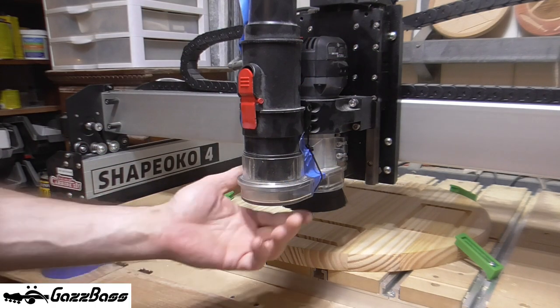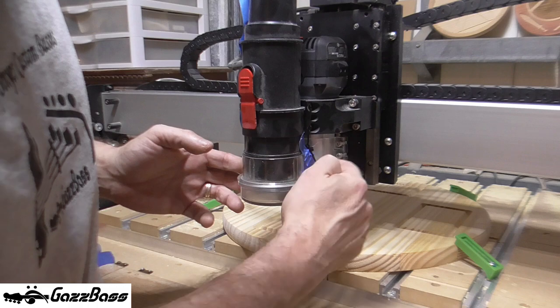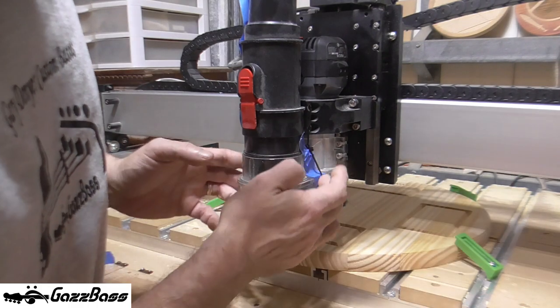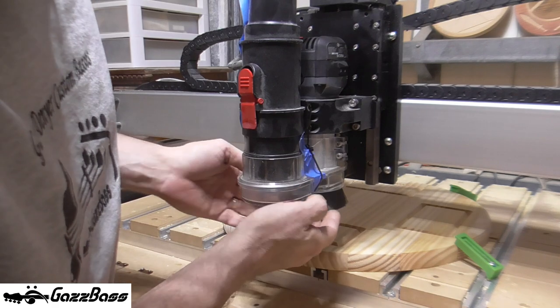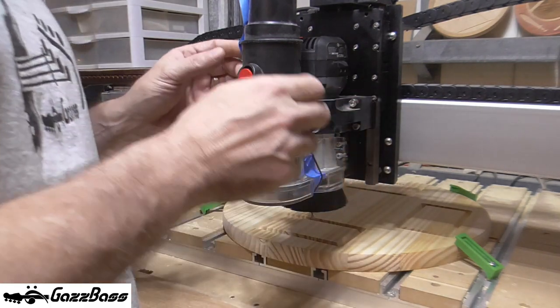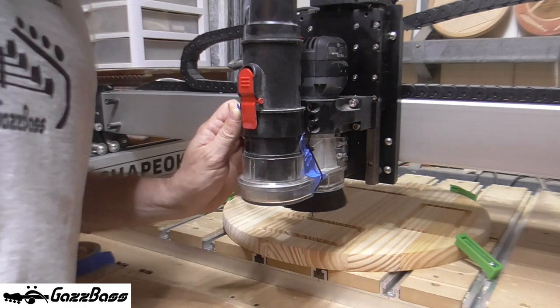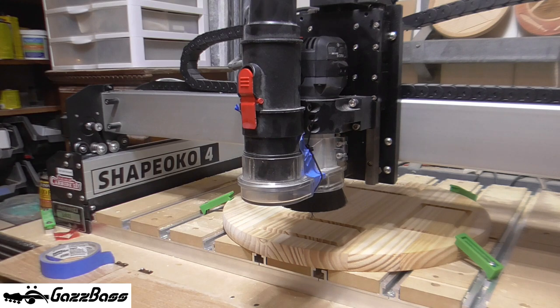Unfortunately I had a little mishap with the dust shoe. It attaches by neodymium magnets in here and two fell out and rolled away. I don't know where they are, so I've got it really heavily fastened on now with some cable ties — zip ties and some tape — just to hold it in place. That should do for the next round of the job. There's a quarter-inch spiral down-cut two-flute end mill bit in the collet and we're ready to go. I'm going to switch on the extractor — beware, this is very loud.